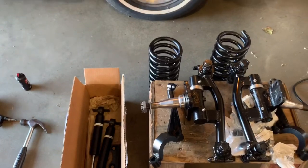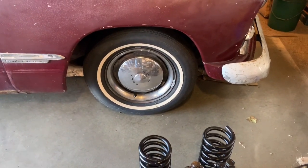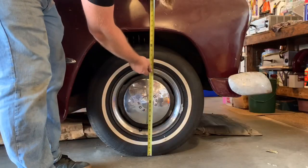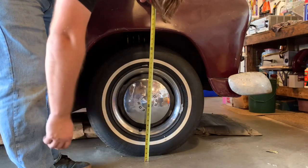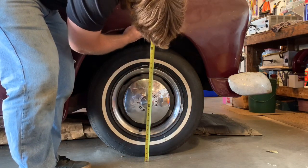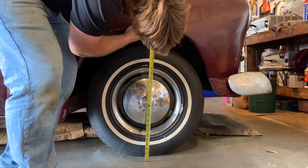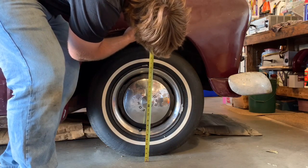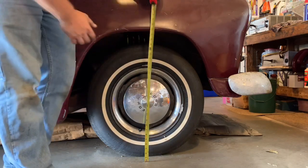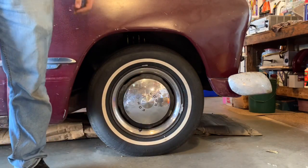I'm going to take some measurements here, see where we're at, and then get this thing up in the air and pull the wheels off. Looks like about centered right here on the wheel, to the bottom edge of the fender here we're at 27 and a half. So after this we should be sitting at 23 and a half.